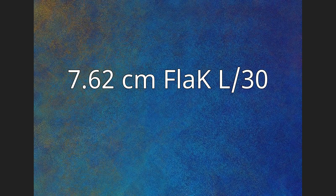The 7.62 CM FLA-KL-30 was a German 76.2mm anti-aircraft gun produced by Krupp during the First World War.